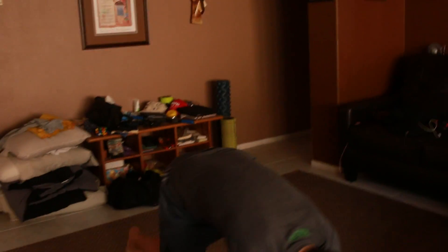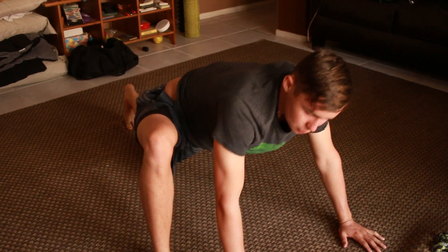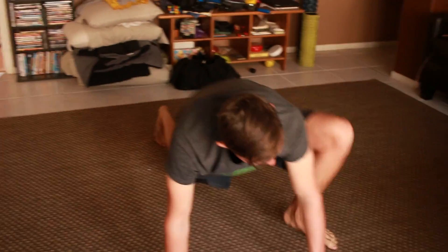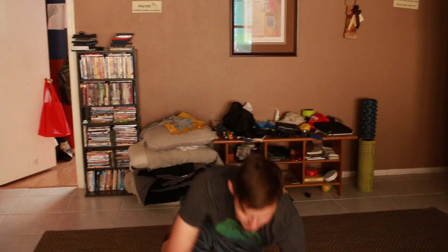Then we're going to do 20 mountain climbers. A lot of people do mountain climbers like this, but the way my trainer taught me is to bring your knee all the way up to your hands — like boom, boom, just like that. If you're not flexible, don't try to force it, but if you can do it this way it uses a lot more energy and gives you a lot more cardio to help you lose more weight.